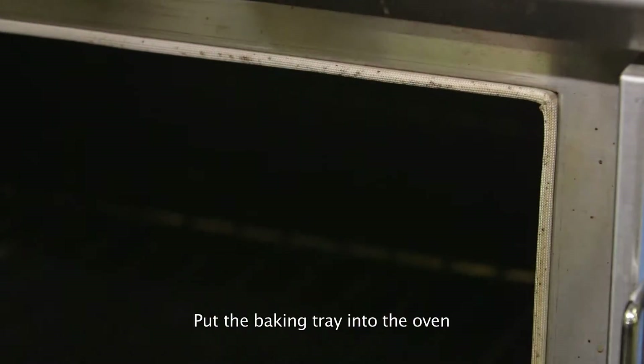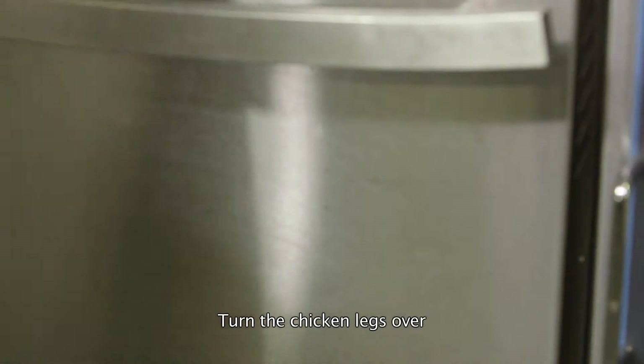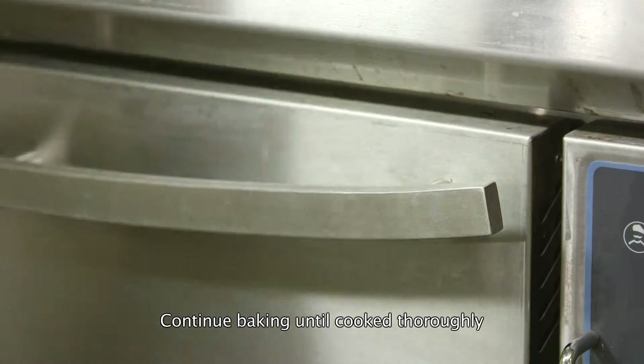Put the baking tray into the oven and bake for about 30 minutes. Turn the chicken legs over and continue baking until cooked thoroughly.